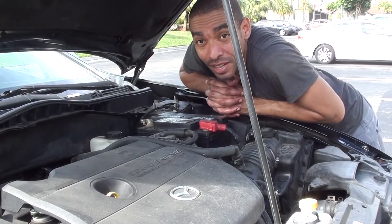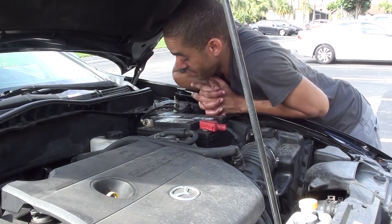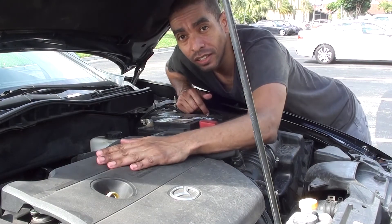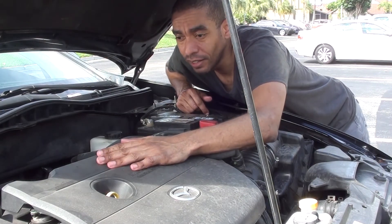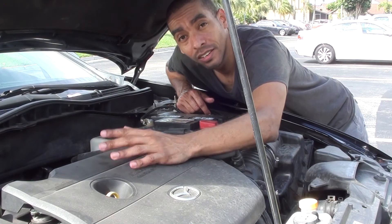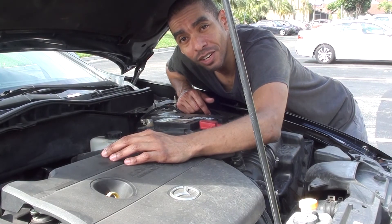That basically wraps up the whole process. We changed the engine oil, checked for leaks, and there are none. So we can go right ahead and get this baby started up.